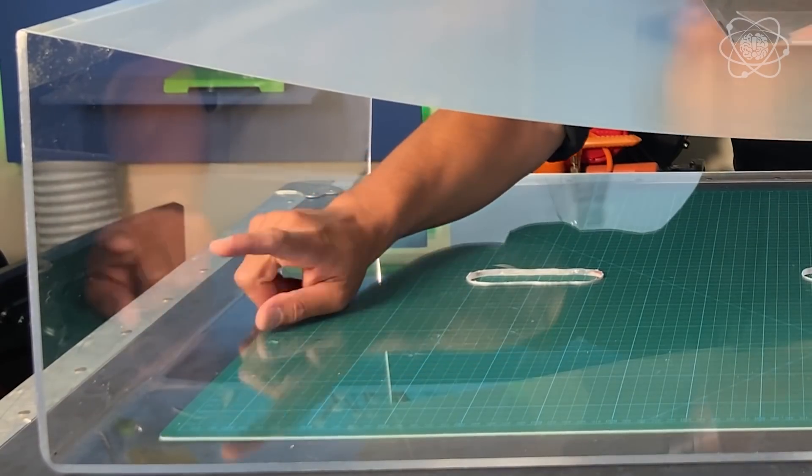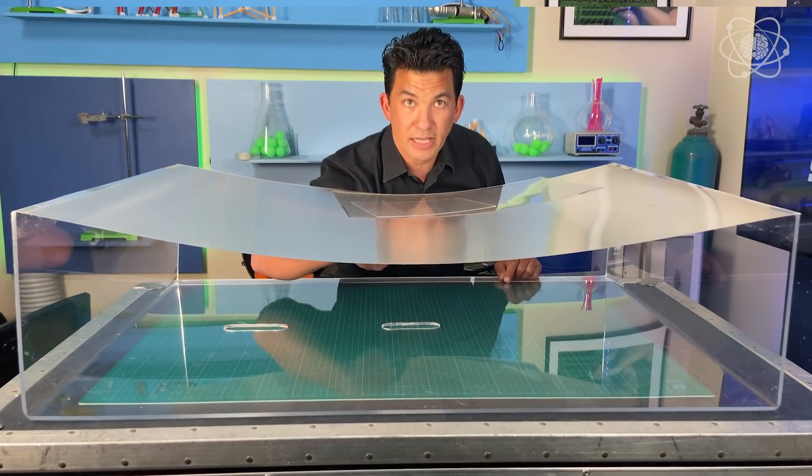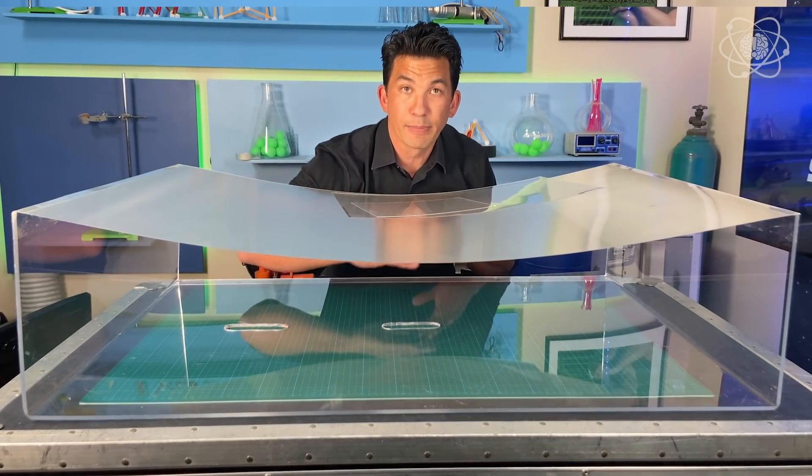I've got it bowing down so it doesn't go across the center — there are no horizontal lines. And because there are no horizontal lines, it doesn't look like that. It looks like this.